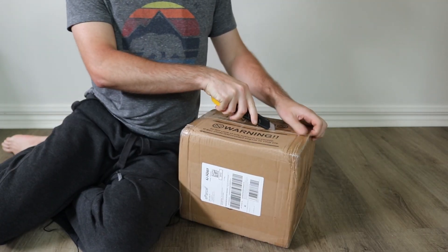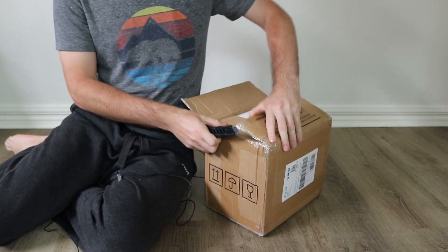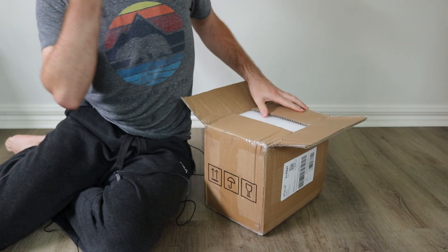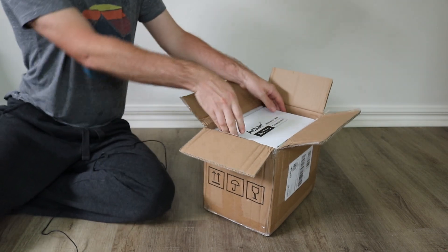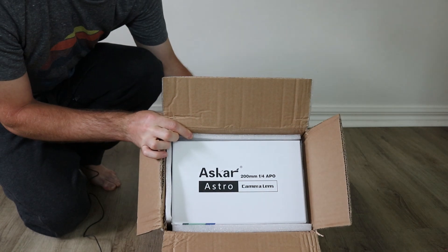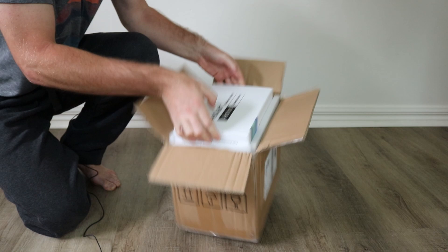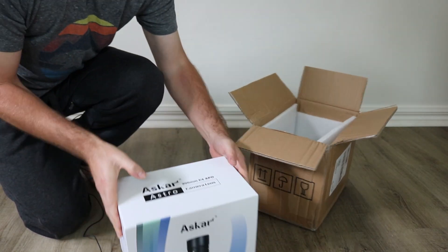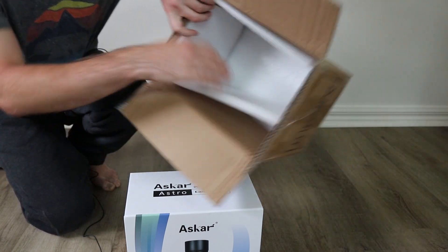Without any further ado, let's get to why we're all here — let's open this bad boy up. The idea is that it's going to go predominantly on my Star Adventurer Pro and just be a really good portable setup that I can take with me on the road and hopefully fit in one case. Alrighty, that's what we're greeted with — nothing else in there, nicely packed, lots of foam.